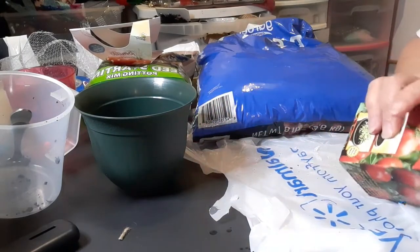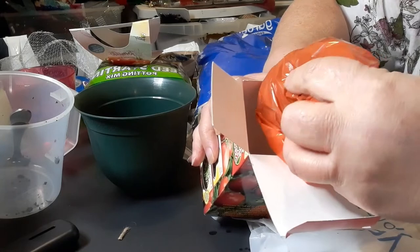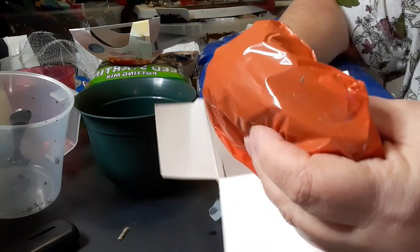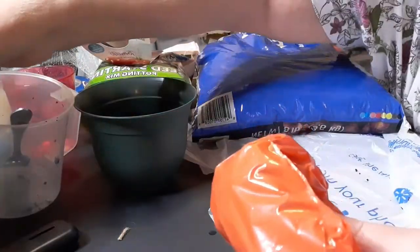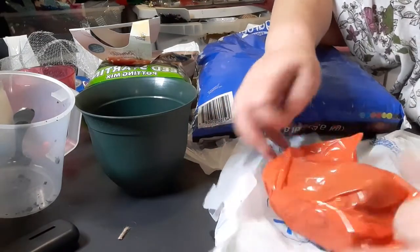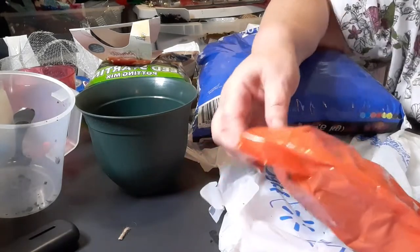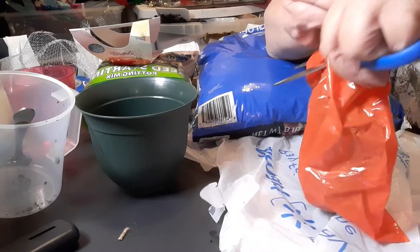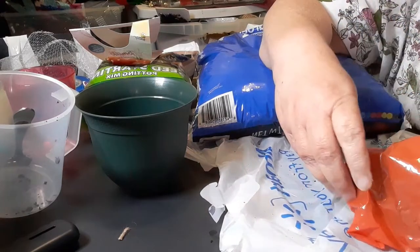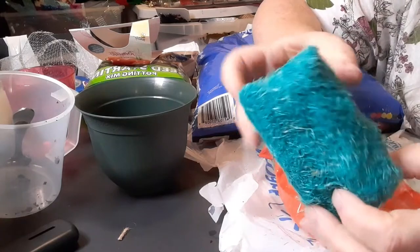Let's see what's inside of this. We have an orange baggie. I was expecting it to look like something round, but this is squishy. Squishy and dirty. I guess we have to cut this open. And I have old scissors so they're not wanting to cut. So this does not look like what is in the picture at all.